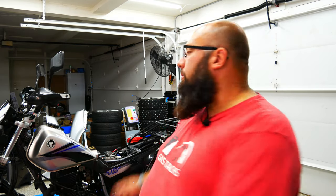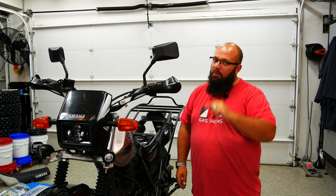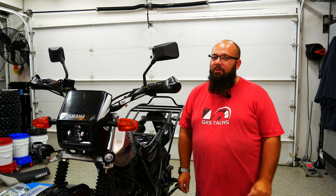Hey guys, welcome back to the channel. I'm Warwick and you're watching Gas Tax, the channel that's here to help you figure out how to build your dream garage. Today we're going to be working on the TW200 — we need to do an oil change. I purchased this bike a little over a month ago and I have no idea when the last oil change was, so that's what we're doing.